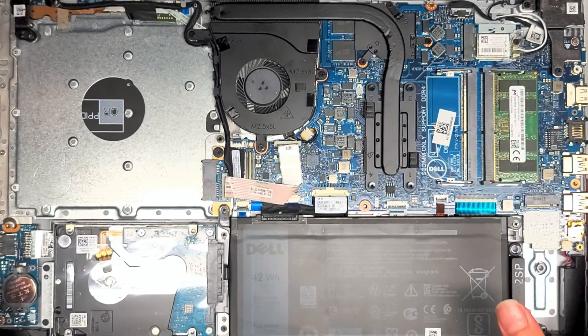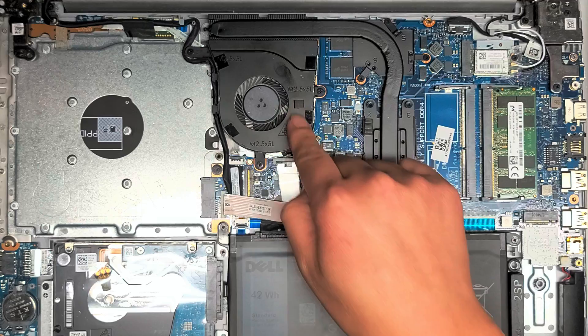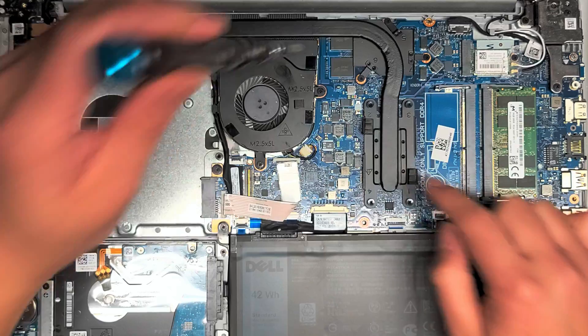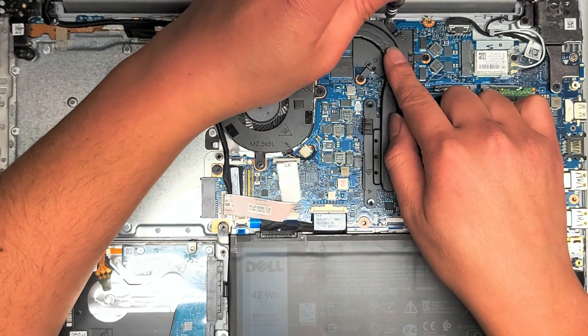We're going to be redoing the thermal paste here. The fan broke earlier and I think I actually repaired the fan on this. But probably while the fan was broken, this thing got too hot and then the thermal paste dried up and now it's no longer effective.